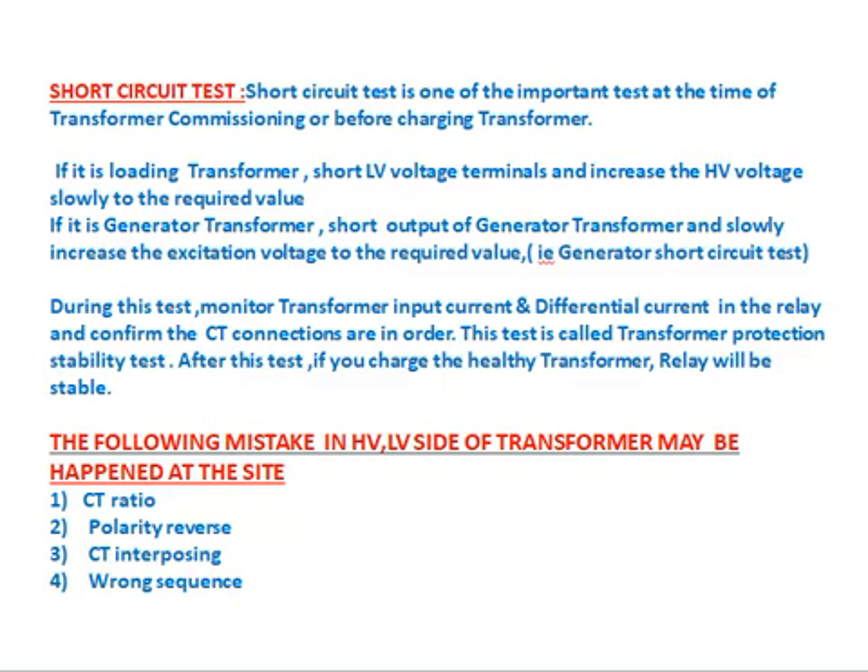After this test, if a healthy transformer is charged, the relay will be stable. The following mistakes in the HV/LV CT connections may occur at site: (1) CT ratio mistake — e.g., 250/1 CT connected as 125/1 or 500/1; (2) polarity reversal — P1, P2, S1, S2 reversed; (3) CT interposing — instead of R-Y-B connected as Y-B-R; (4) wrong sequence — instead of R-Y-B connected as R-B-Y. These mistakes will be identified and confirmed during this stability test.